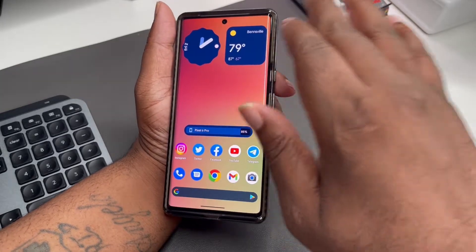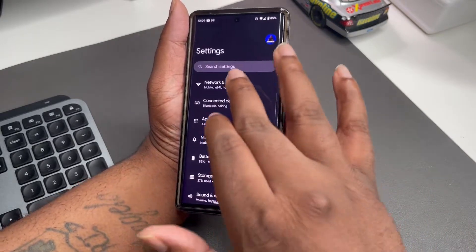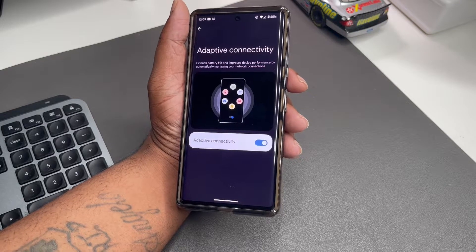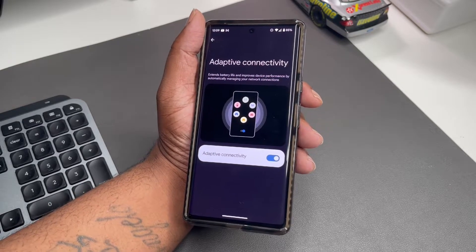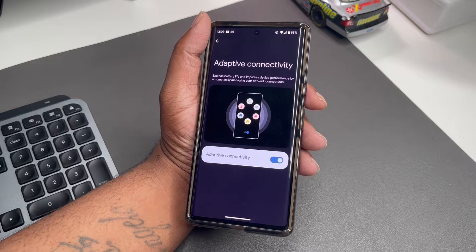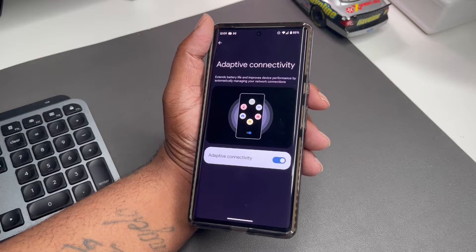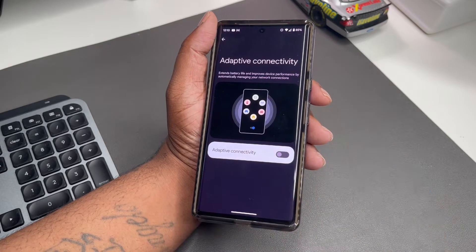The first trick — let's go to Settings, then Network and Internet. Slide all the way down and you'll see Adaptive Connectivity. It says it extends battery life and improves device performance by automatically managing your network connections. You don't want that. With a phone already having battery drainage or connectivity issues, you don't want it switching from network to network searching, because that drains the battery and can mess up your connection. So the first tip is to turn Adaptive Connectivity off.